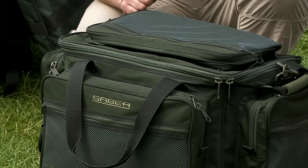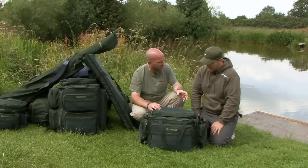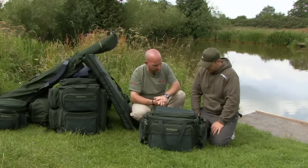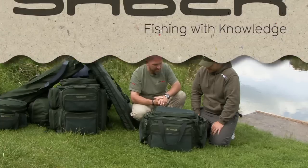When you're actually in your bivvy and you've got the bag at the end of your bed chair, the last thing you want is to be mauling about with little bits and bobs — one big zip straight into the bag and away you go. Brilliant, that's the large carryall, I like it a lot.